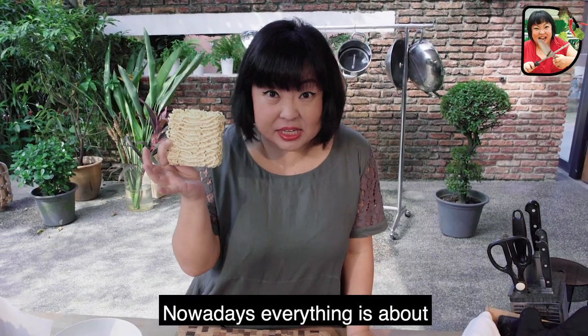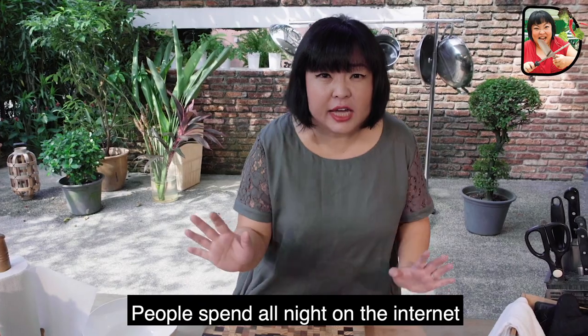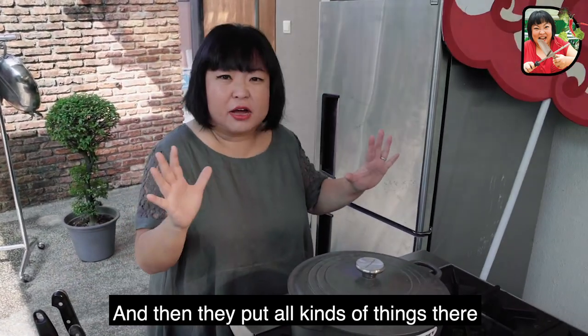Nowadays, everything is about instant gratification anyway, right? People spend all night on the internet. I'm not excluded in this, of course. And then, you know, they surf the net. And then they put all kinds of things there.